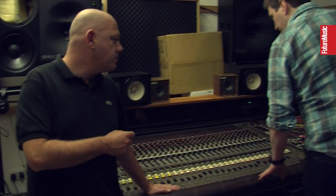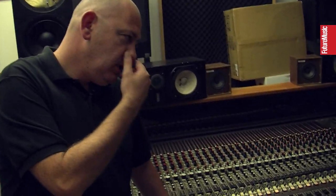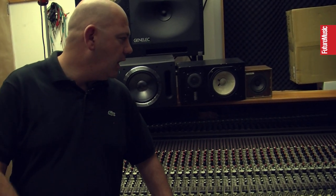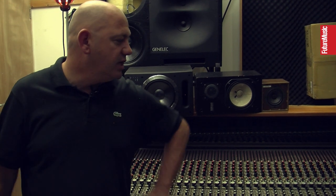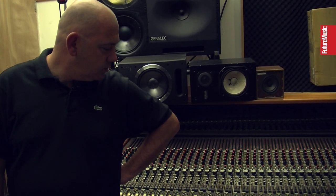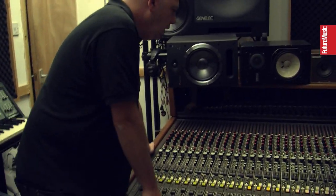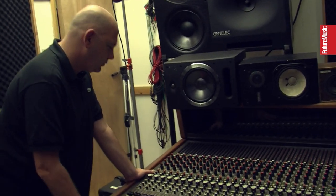Moving on to the desk — we talked about this last time, as it was damaged in the fire, but only cosmetically, luckily. I got lucky because it was all sealed and nothing got through. I just got it completely overhauled and brought it back to how it was. How would you describe the sound of this desk? It definitely has its own sound — that's for sure.